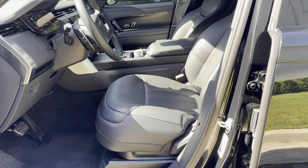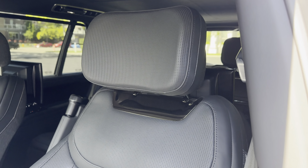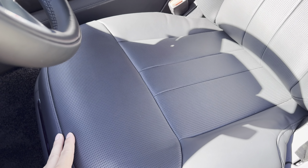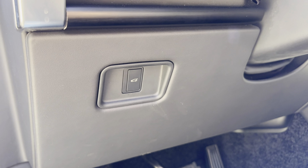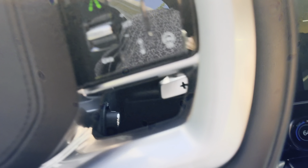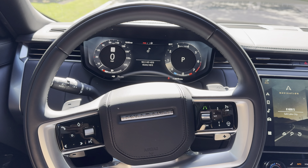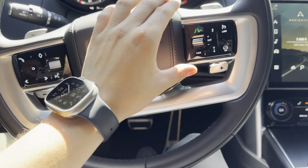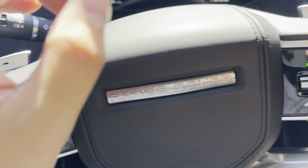These seats are probably the comfiest thing I've ever sat in — all perforated down the center, with heated and cooled seats. On the left side of the steering wheel, all you have is your trunk release. And you've got that beautiful steering wheel, all digital dash, media controls on the left, cruise control and heated steering wheel on the right, and paddle shifters.